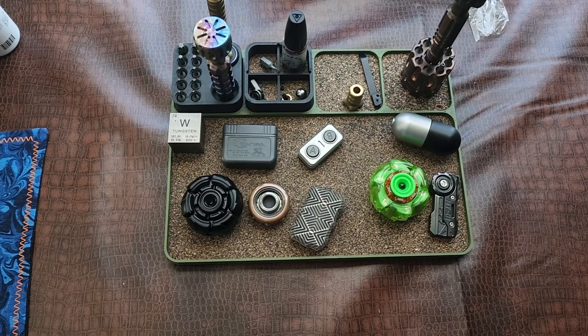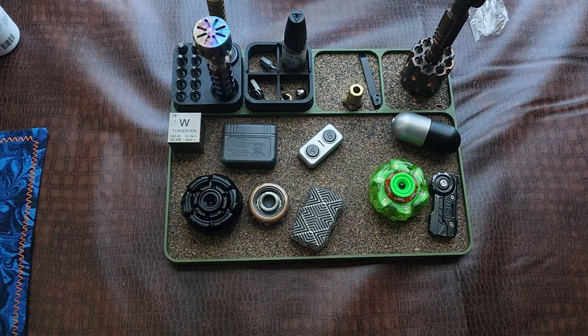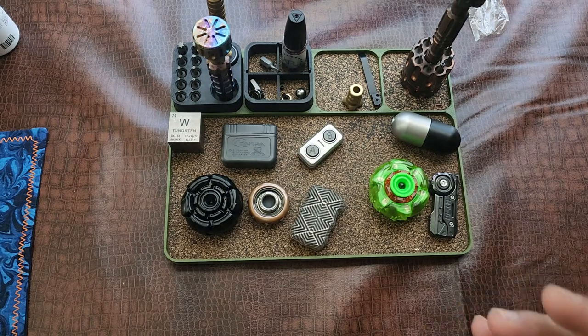Alright, got another video with a bunch of fidgets today. There's all kinds of stuff on this table — essentially some stuff from Mel and Kyle over at Fidget Focused, links for their channels are in the description. They passed stuff along and I wanted to check everything out before sending it back. It's more of a first impressions overview rather than a detailed review, but I kind of understand these pieces at this point.